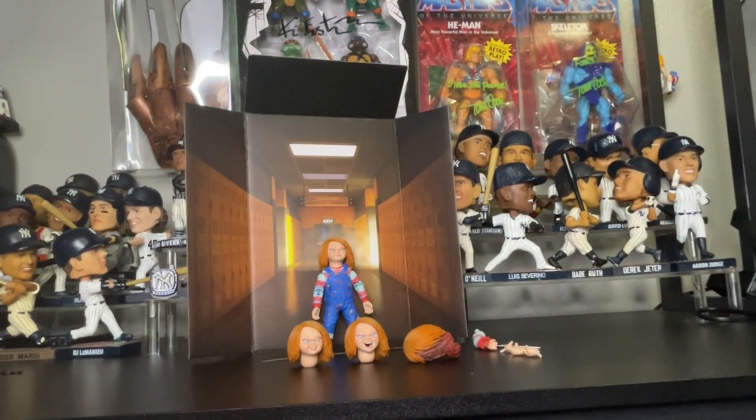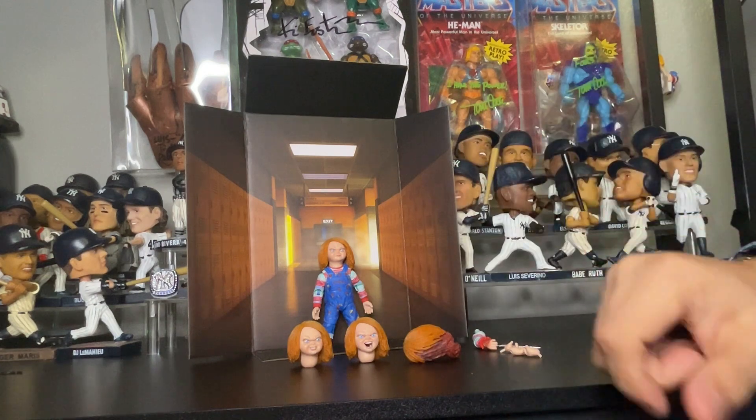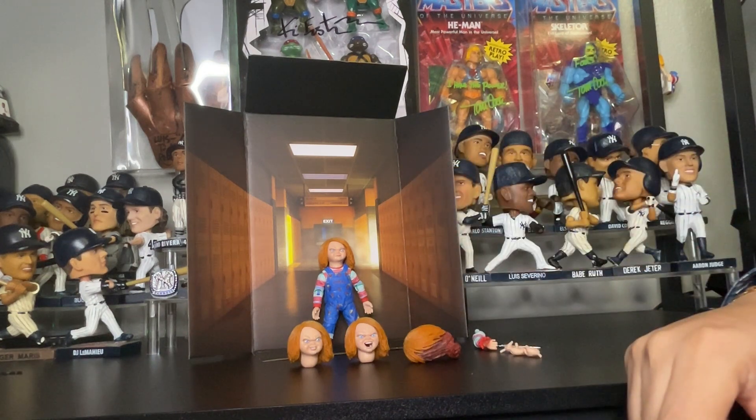Now we're gonna get up close to Chucky. I've been watching season three of Chucky so far and it's pretty good. I believe they're now on episode three, which I still need to watch. But first, let's check out the accessories before we get up close to Chucky himself.